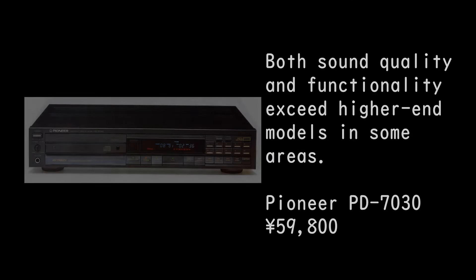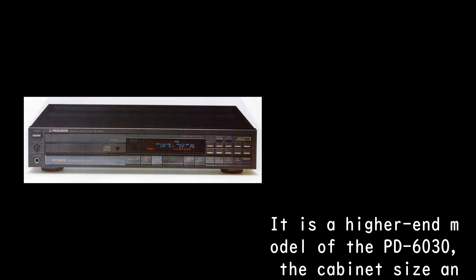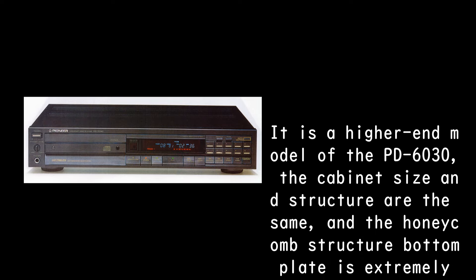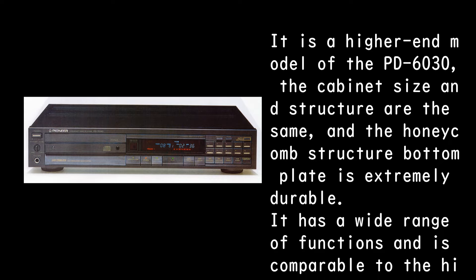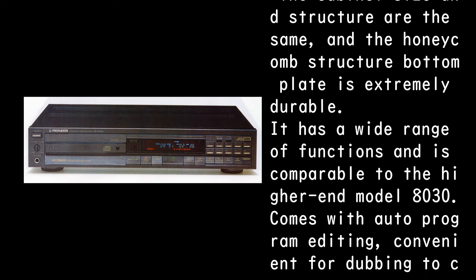Both sound quality and functionality exceed higher-end models in some areas. Pioneer PD-7030, priced at 59,800 yen. It is a higher-end model of the PD-6030; the cabinet size and structure are the same, and the honeycomb structure bottom plate is extremely durable. It has a wide range of functions and is comparable to the higher-end model PD-8030.